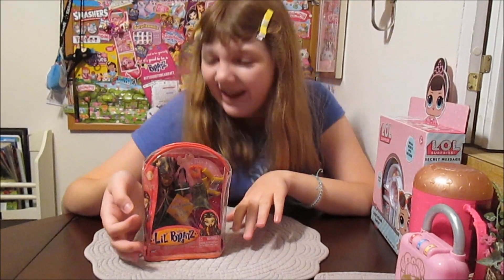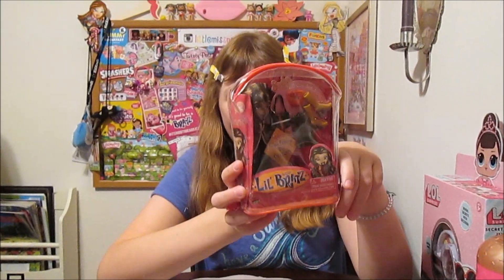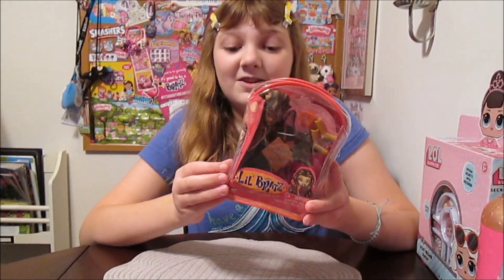Hi there, it's Banana, and today I'm going to open up and review this Lil Bratz Sasha. You may have seen us find her in our recent flea market video. I just think she's adorable. We got her for $3 — it was a good find, really good deal.